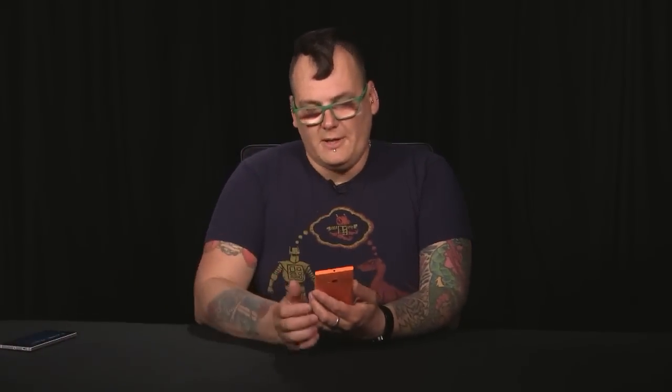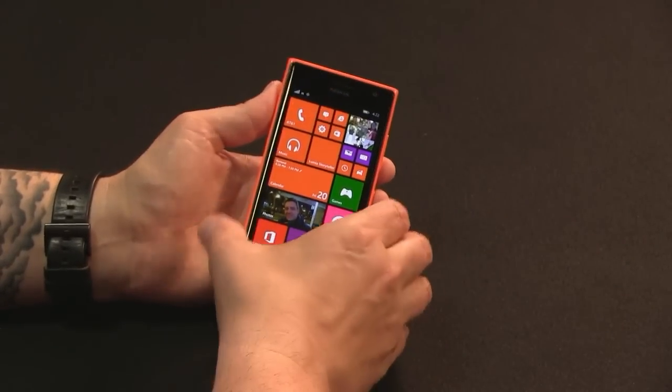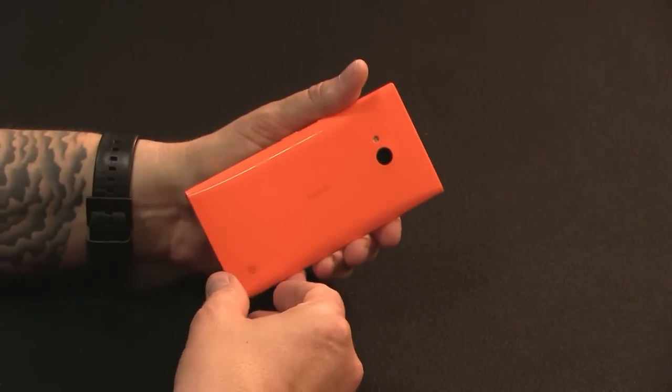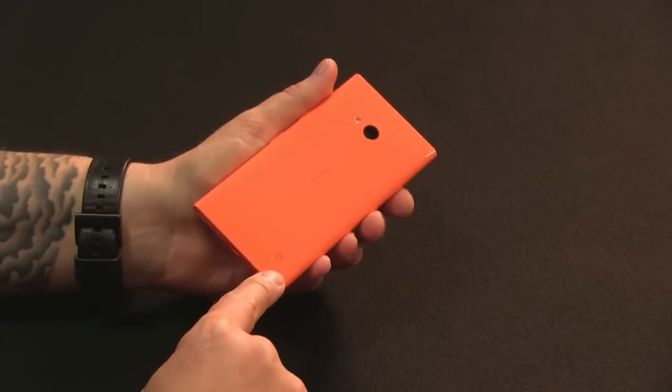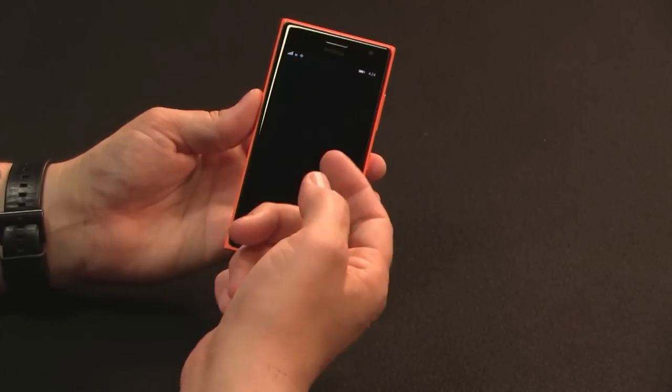The 830 is a 5-inch IPS panel but its blacks are very faded — very gray. The 735 is a 4.7-inch display but it is a much higher quality: better viewing angle, better all around. They're both 720p. Both have similar guts: a Snapdragon 400 quad-core, 1 GB of RAM, which is a pretty standard spec for a mid-range Lumia device. This has 8 GB of built-in storage with microSD — you're really going to need a microSD card.